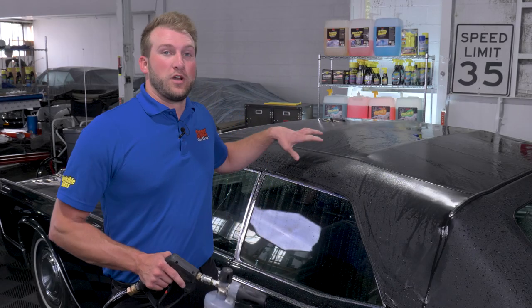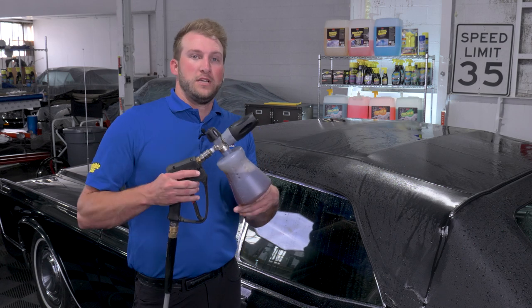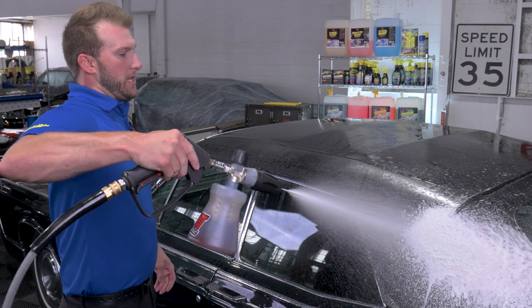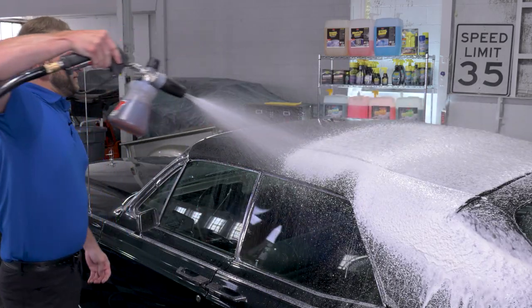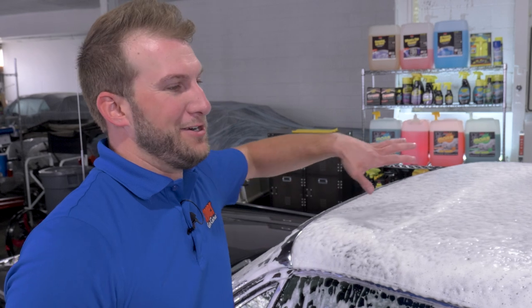Now that we've got the top nice and wet, we're going to use a nice high lubricity soap like Stoner's Orange Creamsicle Moab. We're just going to cover this with a foam cannon, and we're going to let this marinate for about a minute or two just to let the soils work their way up into the foam.